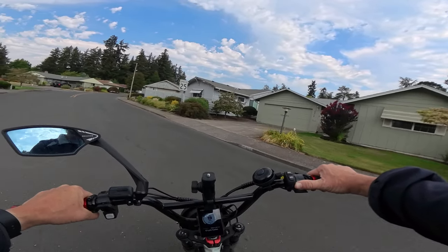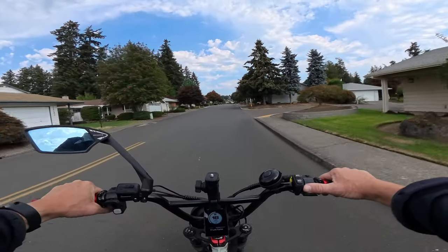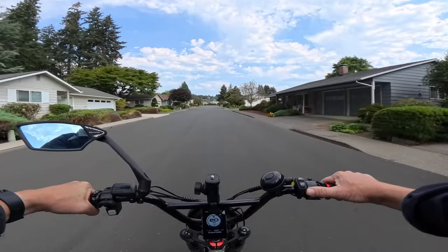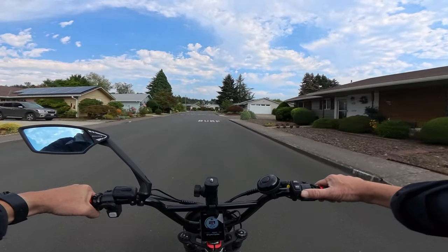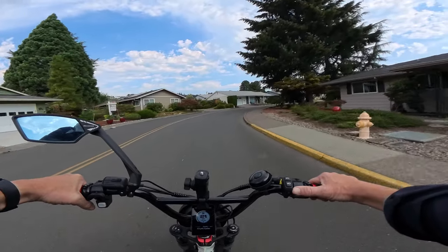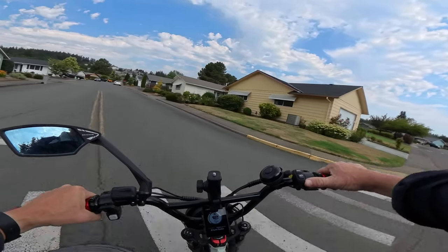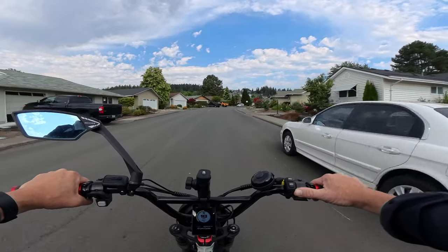The bike is basically a tank — very, very powerful with a strong frame. It will basically do anything you want it to do. If you're looking for a bike that has some speed, it can do about 36 miles per hour with both motors on. If you only have one motor engaged it drops a little bit, maybe to 34, so not much difference.